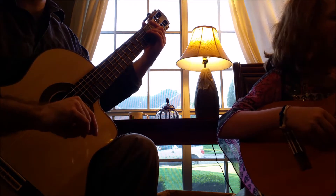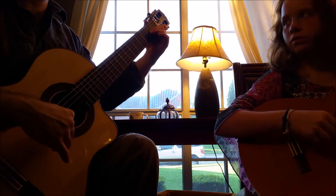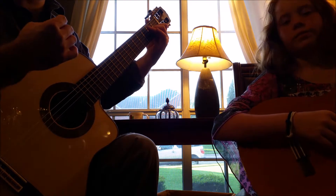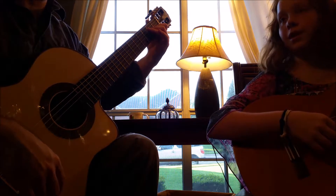Now let's play the whole arpeggio together. We're going to go very slow. We're going to emphasize the bass notes every time with our thumb, so it stands out above the accompaniment, which are the notes plucked with the index and middle fingers.